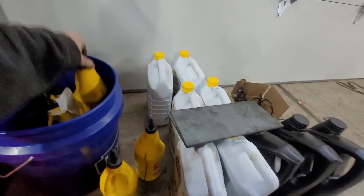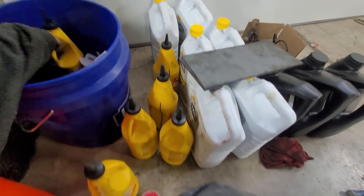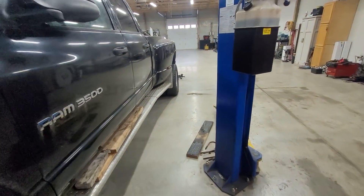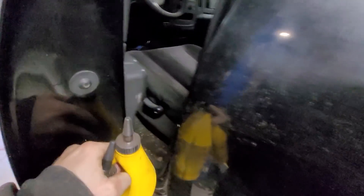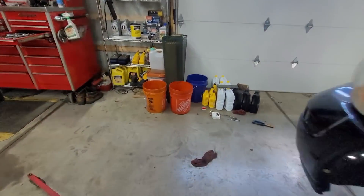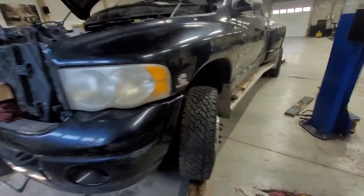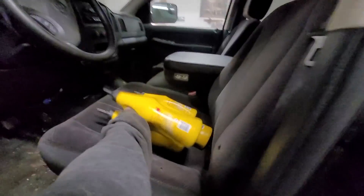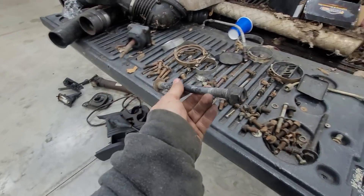Pennzoil never sent me anything for free — I pay for this stuff. But if you want a good fluid for your NV5600 — not the 4500, only the 5600 — this stuff is great. My brother has a specific fluid he likes for his 4500. Mine lasted 547,000 miles; what ended up happening was sixth gear exploded, but the synchros were perfect.